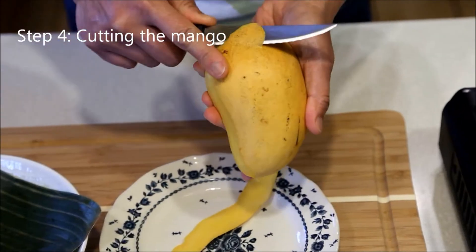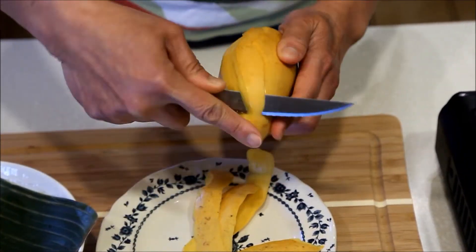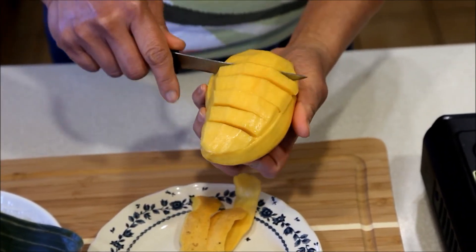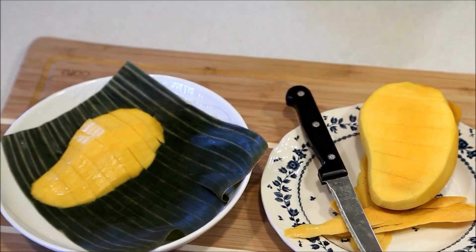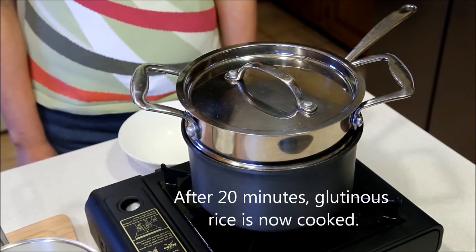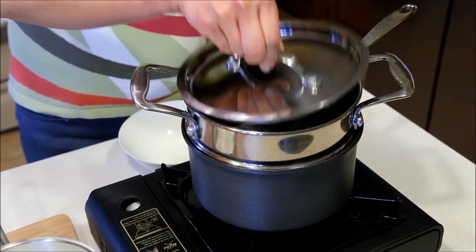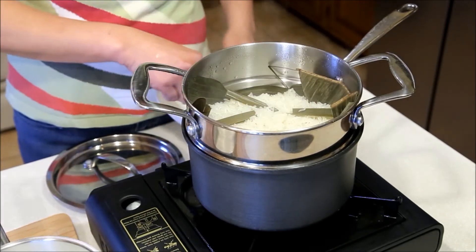While waiting for the glutinous rice to cook, cut the mango and leave it to chill in the refrigerator. Turn off the heat and remove the pandan leaves.